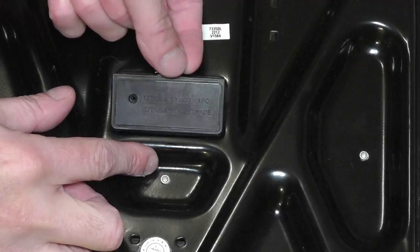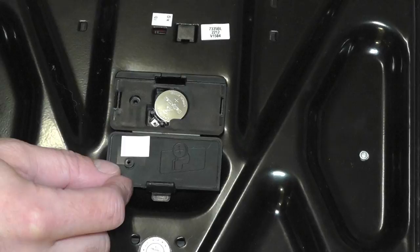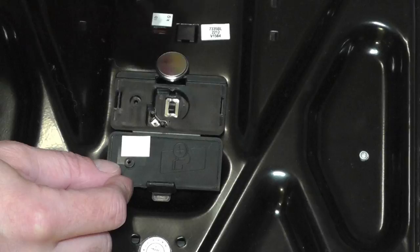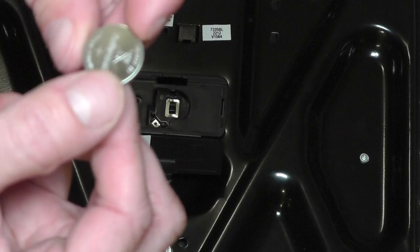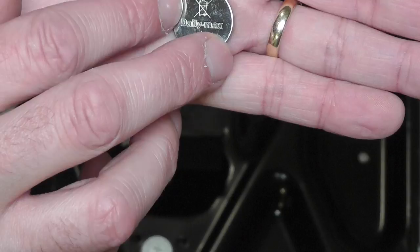Once you have done that, you can open up this little latch here to get access to the battery. It's a little bit difficult to get it out, so I'm going to use a screwdriver again to pop it out. Then let's have a look at this old battery — the empty one — to confirm it's really the same kind. It says CR2032.